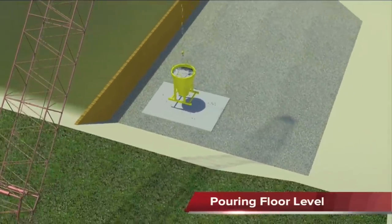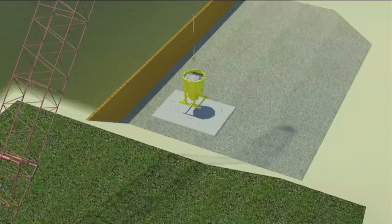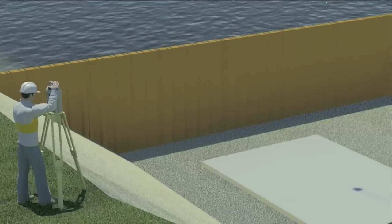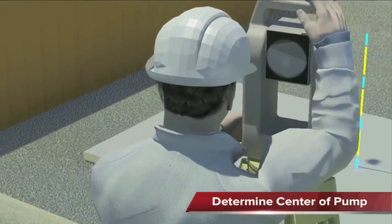It all starts with the foundation of the pumping station, the first pour of concrete. The centreline of the pumping station is essential to our concept — this is the heart of the construction. The centreline is used to align all pump components.